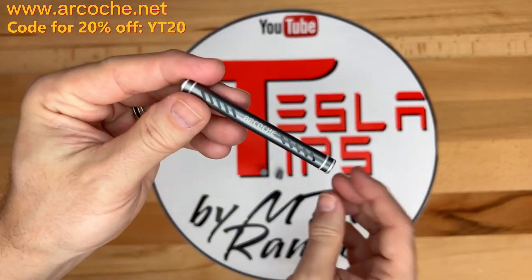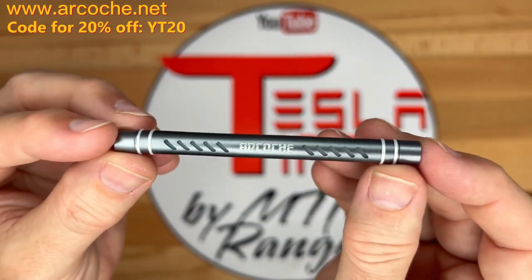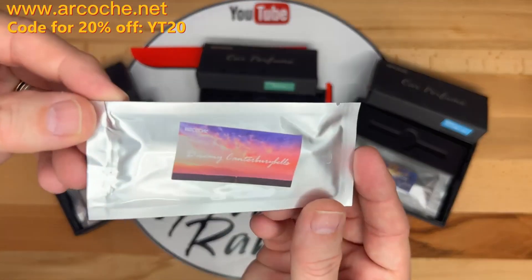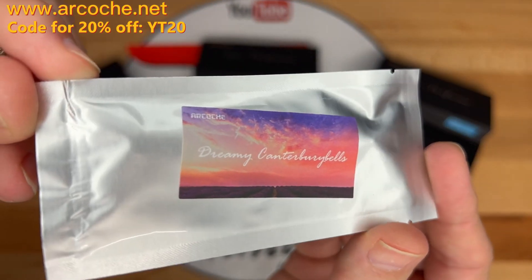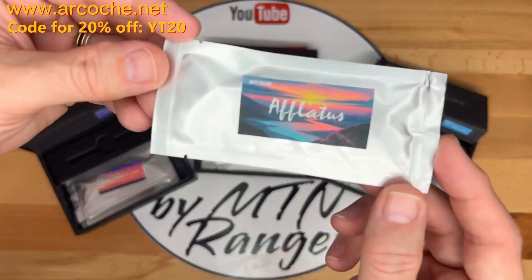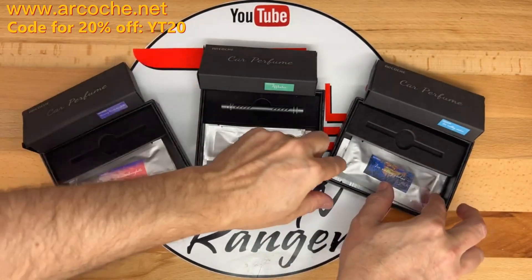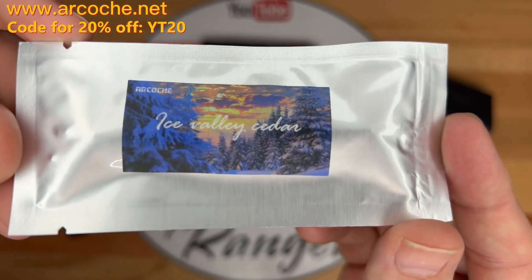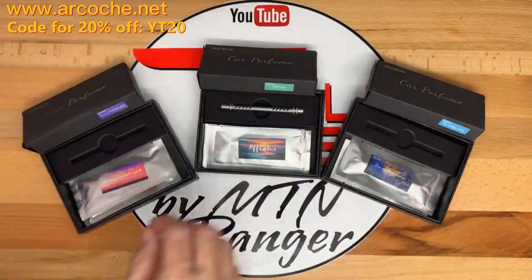Put a new cartridge in and then attach the end caps to both sides. I did an informal test with a few people — specifically my family members — and here are the results. The unanimous winner was Dreamy Canterbury Bells, which has a nice fresh citrus scent. Next up was Aflatus, a nice floral scent. Ice Valley Cedar came in third place; one of the negatives is that it was a little too strong.